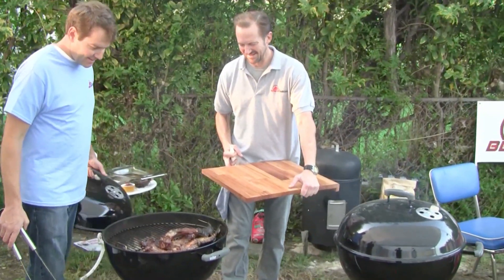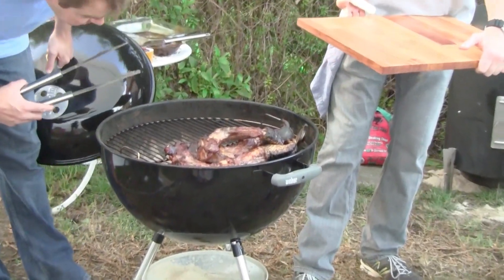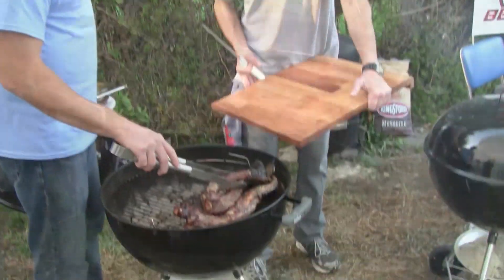This alligator is looking tasty — that looks terrific! What's the temperature inside there? Inside the grill is 300 right now, so we think they're ready.